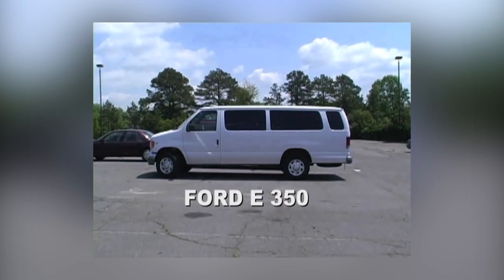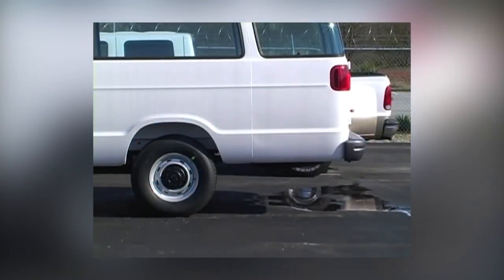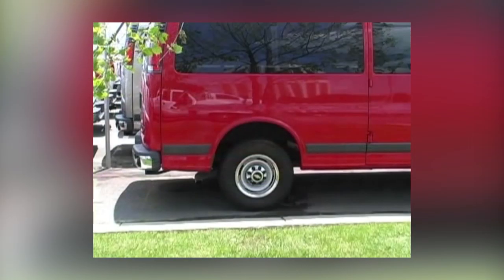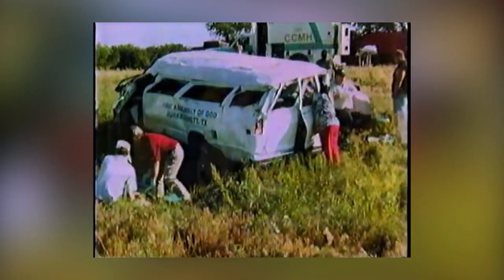Look at how the 15-passenger van compares to a regular van. On most models the wheelbase is the same, but on the Ford and Dodge 15-passenger vans the back end has been extended. When fully loaded, there is a seat with four passengers behind the rear axle, making the back end heavy so that during a sudden swerve the rear end can swing out. The van is also top heavy — engineers call it a high center of gravity — and the more people on board, the more top heavy it becomes. Since 1990, over 450 people have been killed and hundreds seriously injured in rollovers in these vehicles.